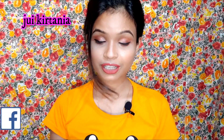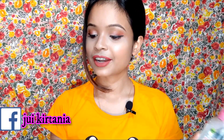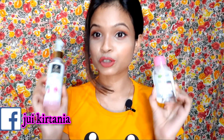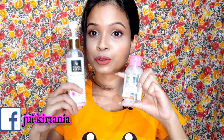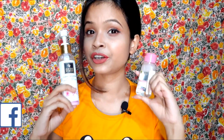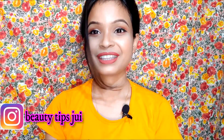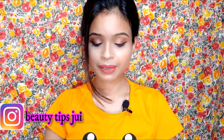Hey guys, welcome back to my channel. This is Beauty Tips Jui, I am Hulam Jui. In today's video, I will compare two makeup removers. I will remove the makeup using each product, tell you about them, and show you a demo. I think this video will be helpful for you.